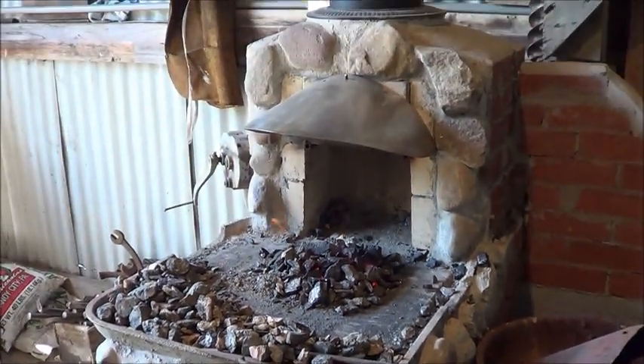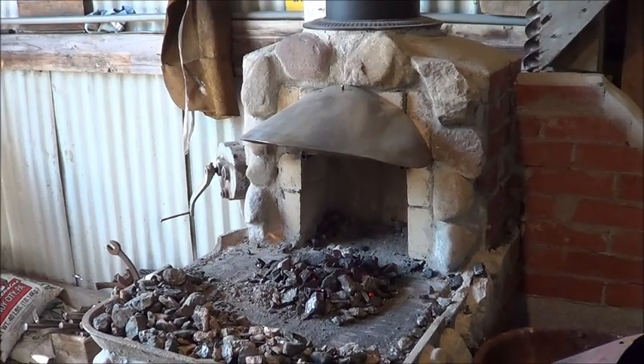And that, my friends, is how I get my new forge going. That's the forge, previous video is the shop - no excuse not to start making money right now. So stay tuned, let's get into some projects.